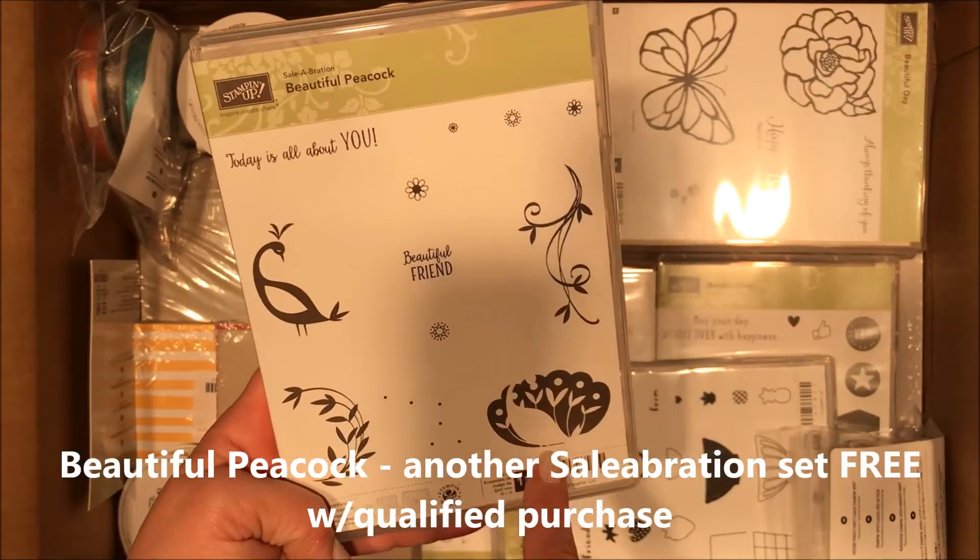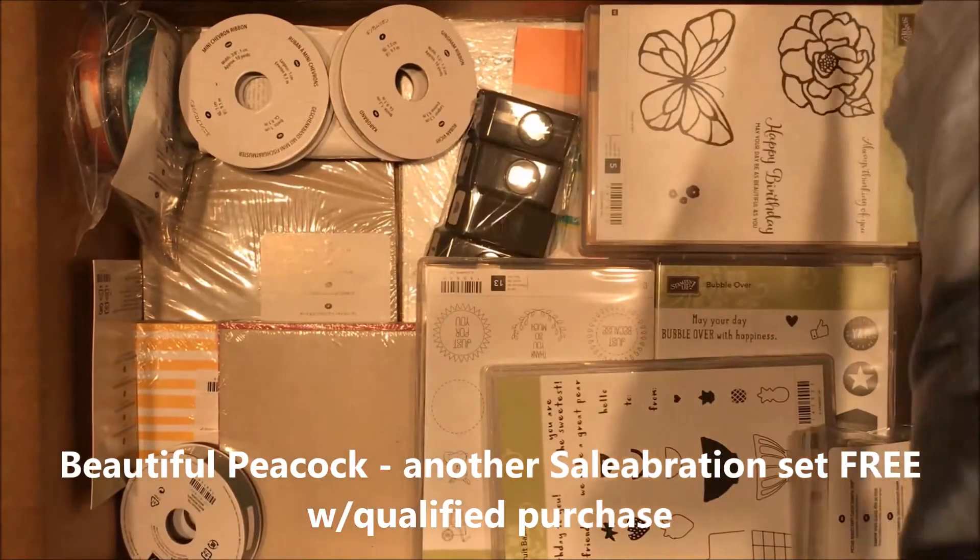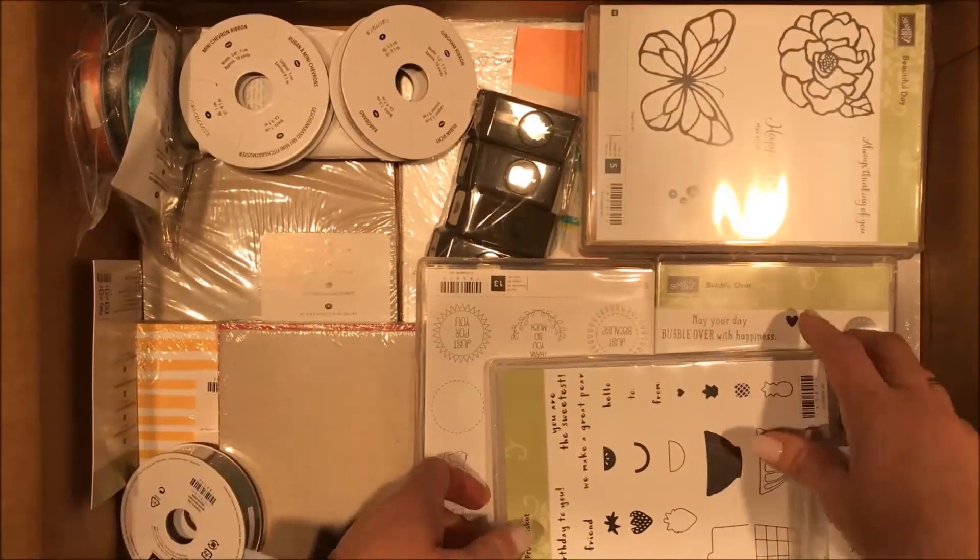This peacock stamp is another celebration item — it's a two-step also, going to be awesome with the Stamparatus. Get your Stamparatus or you're gonna be sad when all your friends have it.